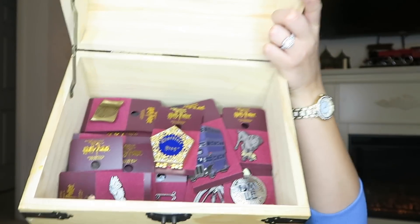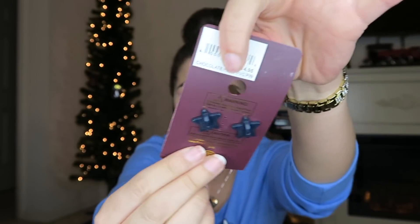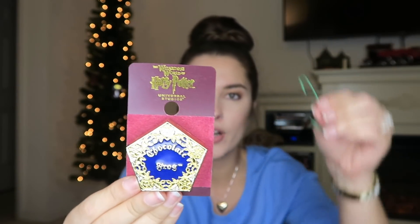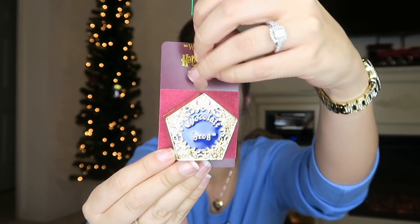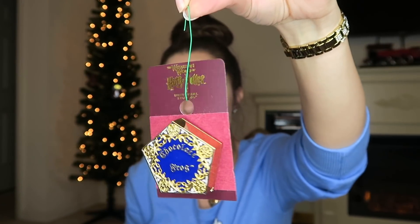In this little treasure chest I have a ton of pins. Originally I was thinking to take them all off of their backboards, but I want to keep them with their original backboards because it has the prices on it. So what we're going to do is take one of the pins and stick the little hook for the tree through the loop and now you have an ornament, and we're just going to put it right on the tree.